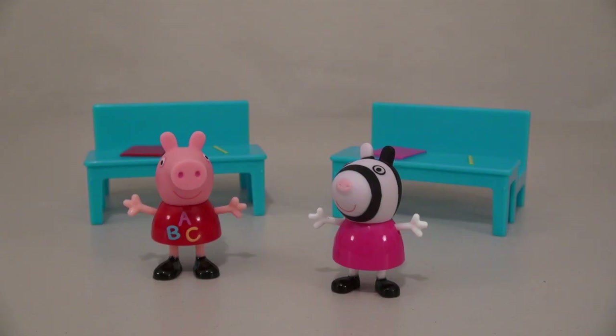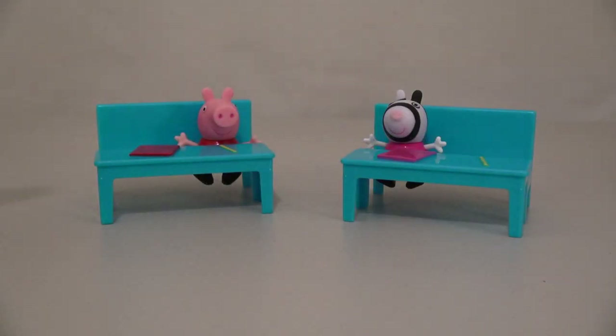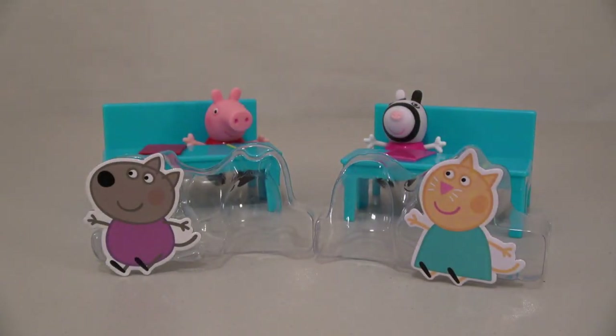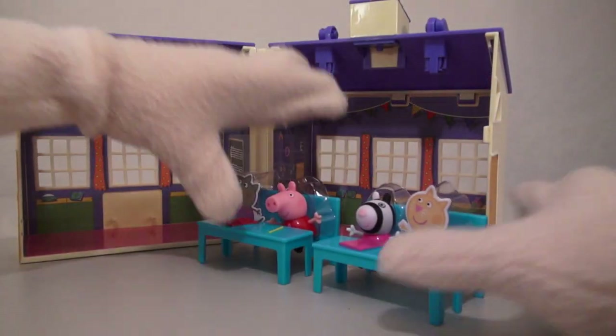We could put Peppa at her desk, and Zoe Zebra at her desk! Looks like we have two more spots left. The box does come with two cardboard characters, and it's time to put those in the playset!